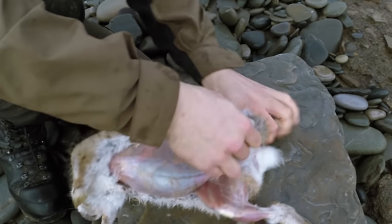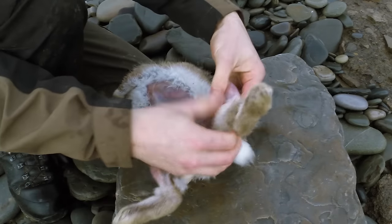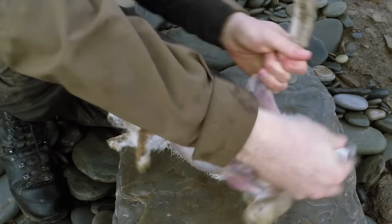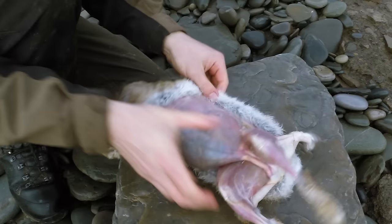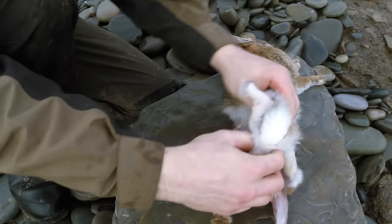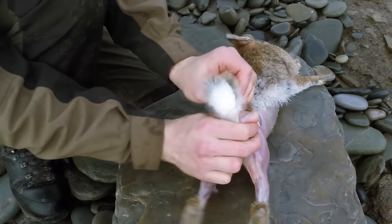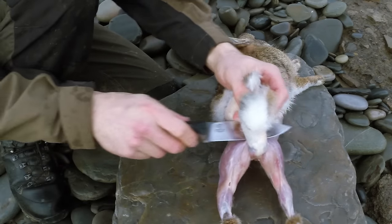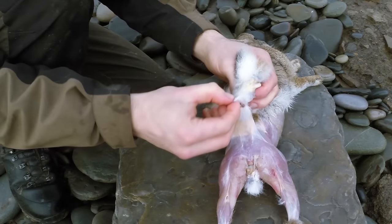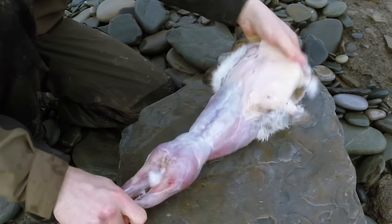I'll just pop a glove on. There we go, so pop the hide off there as well. You can actually cut it just at the back here — you're going to find that you've got a little bit of tail. If you put your thumb around the back of it you can get your thumb just through like that and your knife can kind of follow, just like so. You might have a bit of bone in there, you can always tidy that up at a later date, and it should just start to peel off real nice.